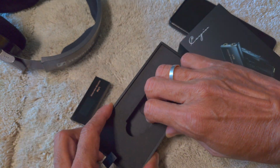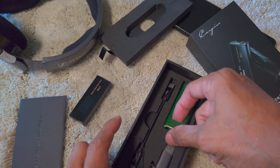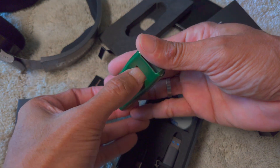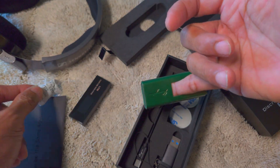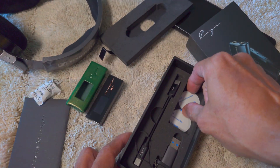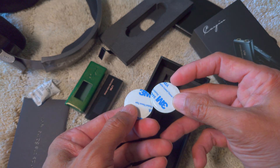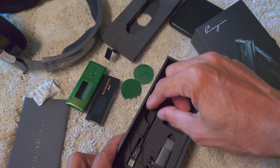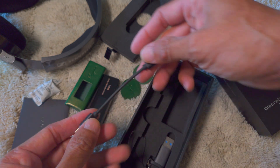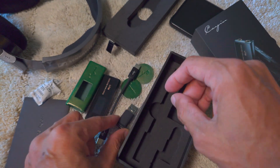Let's find out what else is inside the box. We have a leather casing — very nice — and what seems to be some sort of padding protector. We also have one USB-C to USB-C cable and of course an adapter to connect to USB-A.